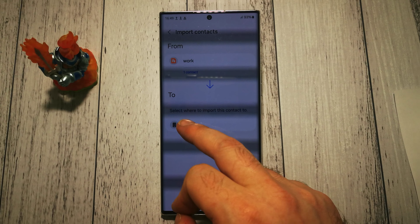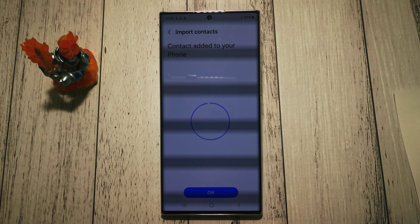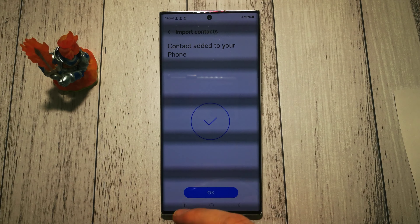Done. To where? To our phone device. Please import — yes. Contact added to your phone.